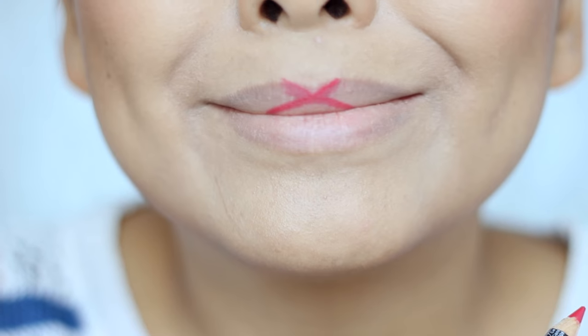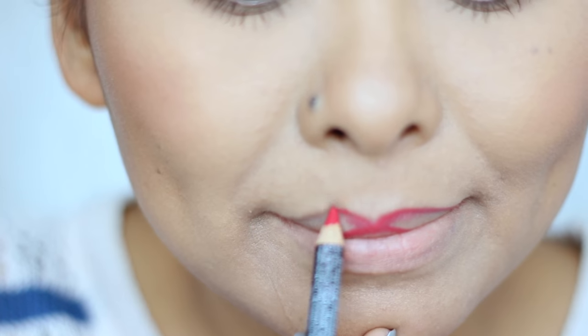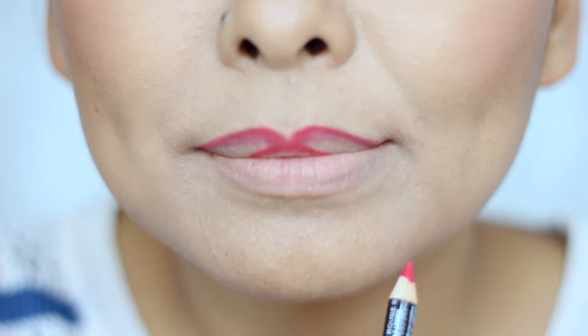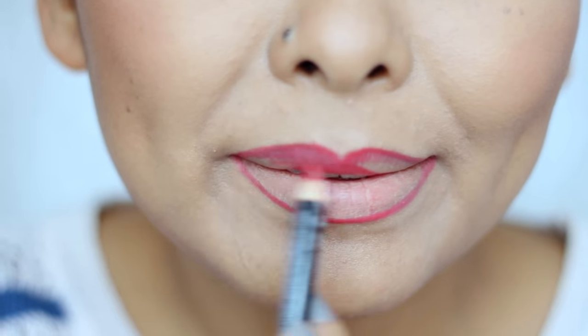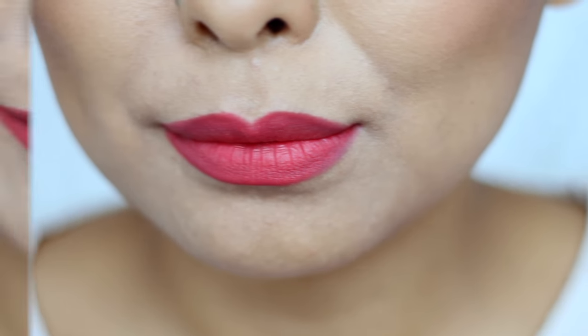Now the third hack is for getting that perfect cupid's bow. It's really simple — all you need to do is just take your lip liner pencil and draw an X on top of your lip, and then just go ahead and connect the tip of the X with the rest of your lips, and then fill in the rest of your lips like you normally would. And there you go, you have a perfect cupid's bow!